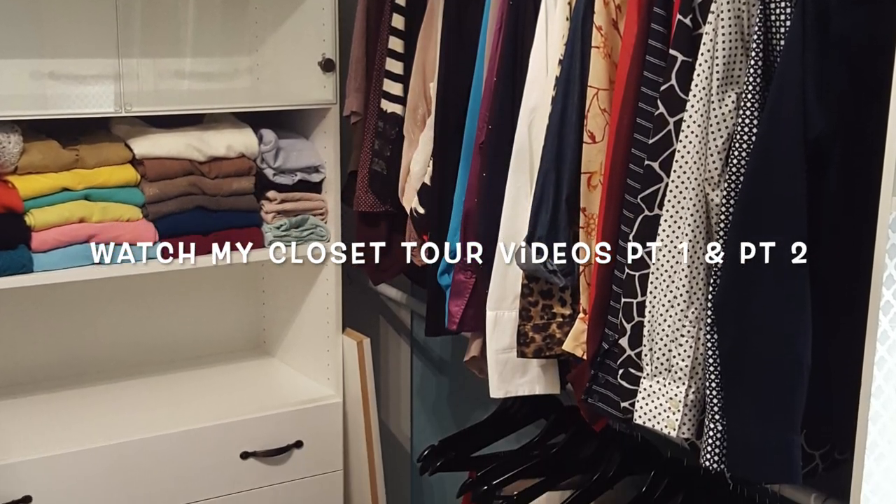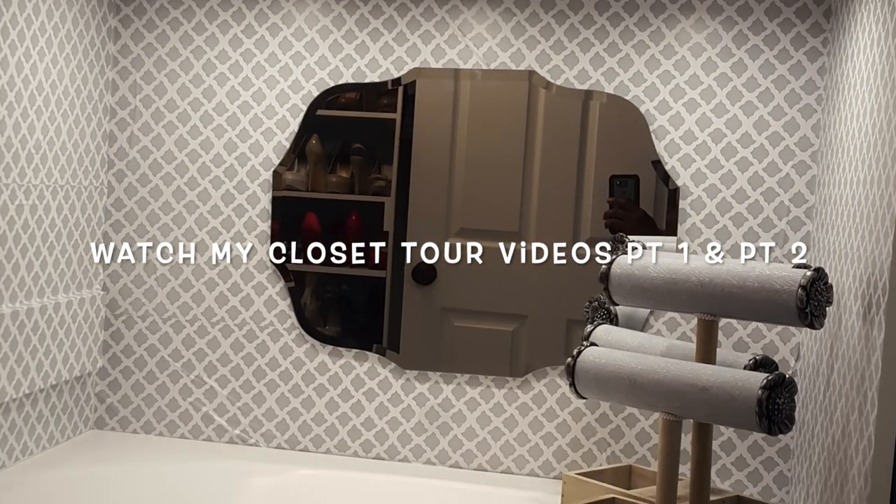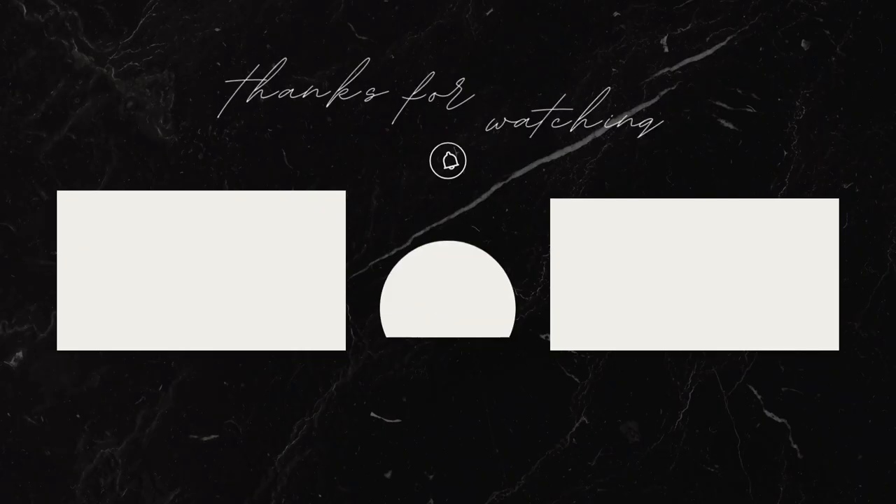In the past nine years this closet has gone through a major transformation, especially the vanity area. To see more, watch my other two videos.